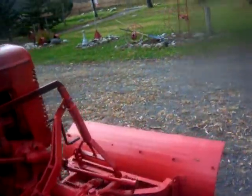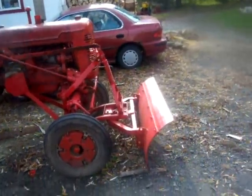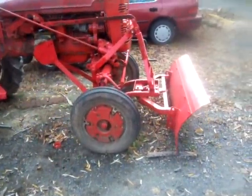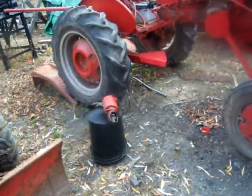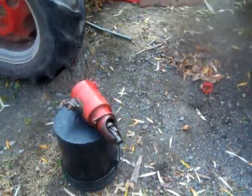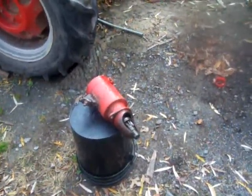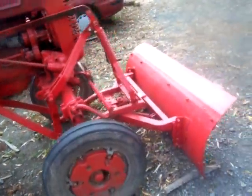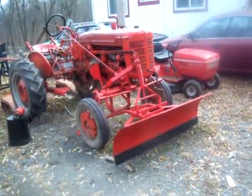I want to make this video because I haven't made an update on the grader blade in quite a while. The reason is I have it all hooked up and everything is ready to go, but I have not been able to demonstrate it because I've been having starter problems. A couple guys emailed me about the plow. Got it hooked up and painted up now. She's looking pretty decent. She's ready to go.